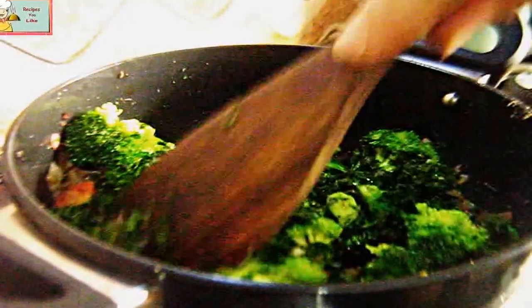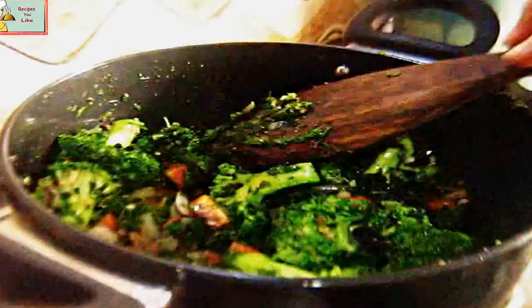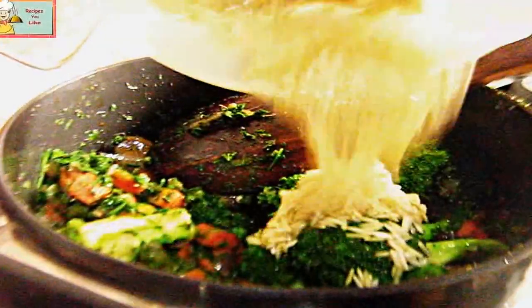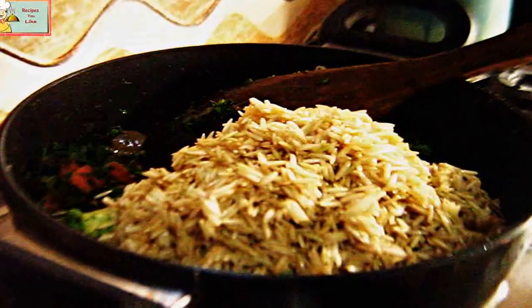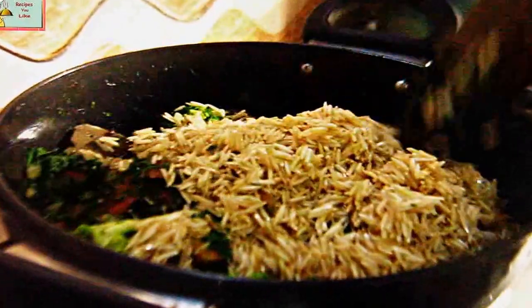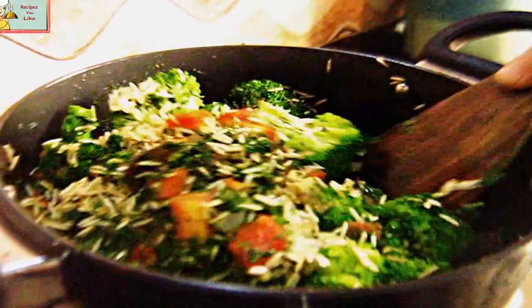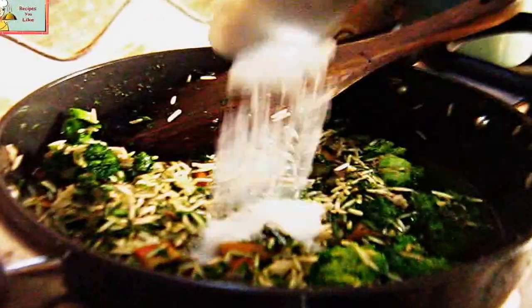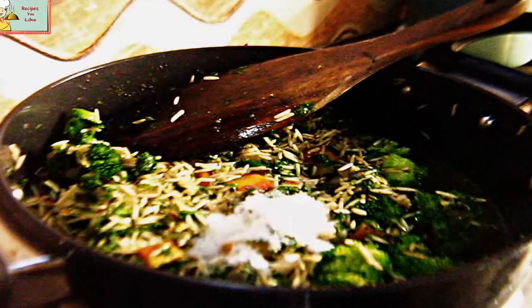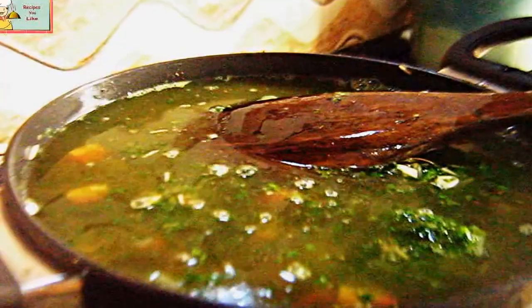Let's add the green mix into it. Keep your heat to medium — you can also use a nonstick pan for it. After sautéing this for about three to four minutes, the veggies have settled down a bit. Now let's add the soaked rice into it and add some salt according to taste.